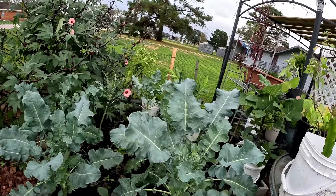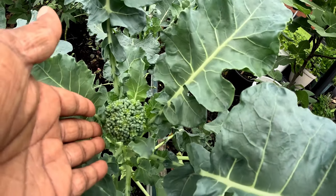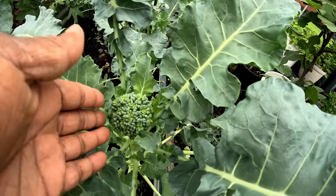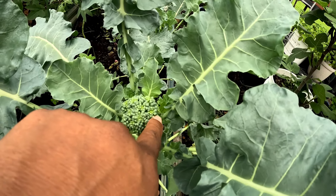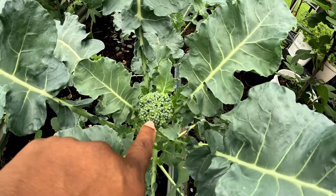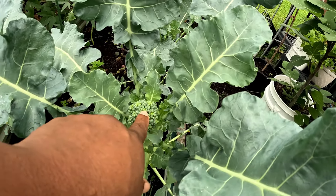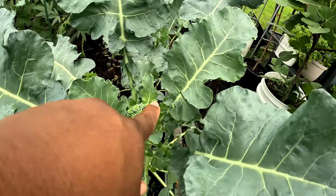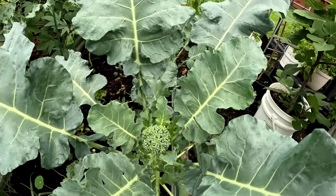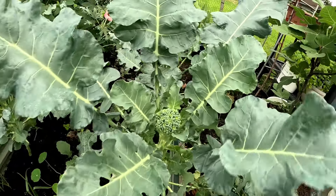Over here in my broccoli bed, I think I might wind up having to harvest this broccoli head early because it's already starting to get yellowing on it, which means it's going to be trying to open up. We don't want it to get yellow — we want it to stay fully green because if it turns yellow that means the flowers are blooming. I may have to harvest this head and just get the side shoots off of this one.